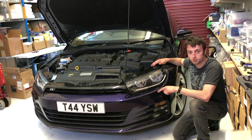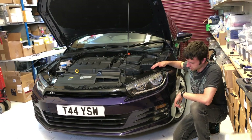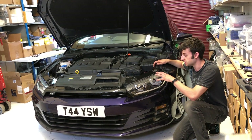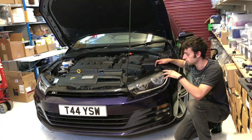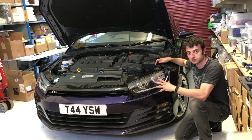Today we're changing the front bulbs on the Sirocco R-line facelift. When I do these headlight bulb removal videos I like to remove the headlight assembly completely if possible, and on this car it's quite easy to do so. I will show you the bulb changes completely off the car, which gives you a much better view.